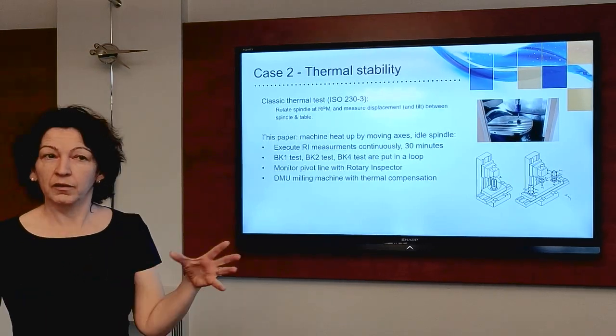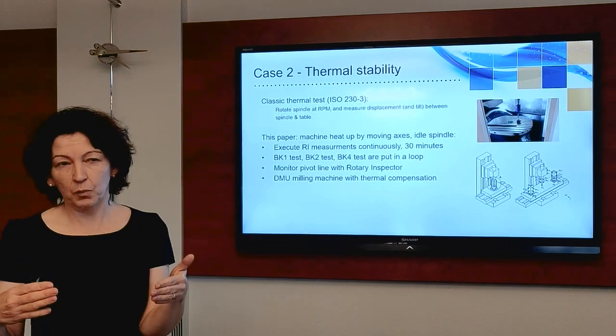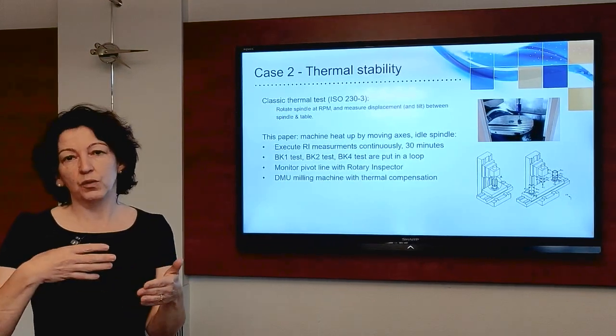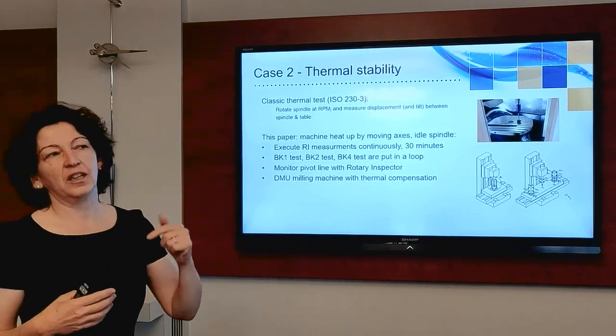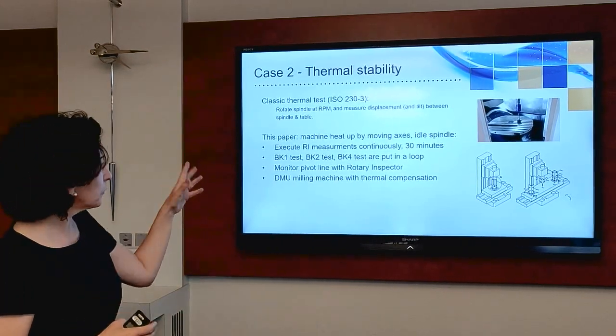This gives a nice improvement to your machine, but the lesson is: be very careful when applying this compensation — always do a 5-axis test to check that you've actually improved the overall accuracy.